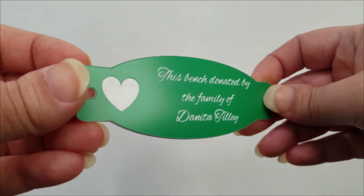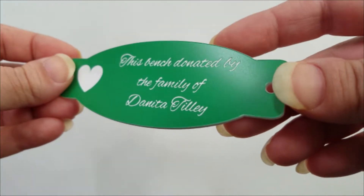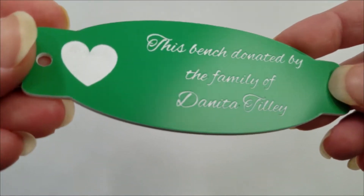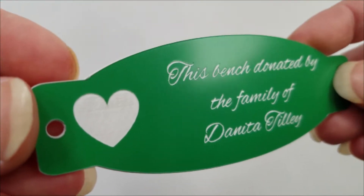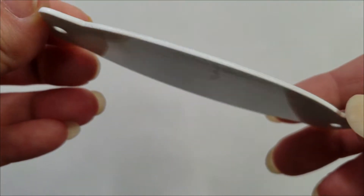Give a professional impression with our engraved plastic tags and labels. These labels can be used to mark things in your warehouse or office and make great labels for your machinery. These plastic tags can be used inside or outside.